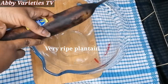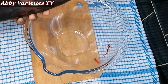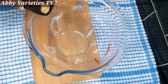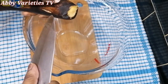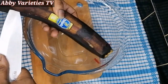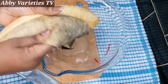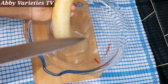Here we have a very ripe — super ripe — plantain. We cut it open and peel it. Please make sure you use a very, very ripe plantain, then we cut it up.